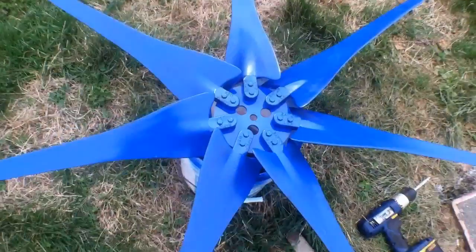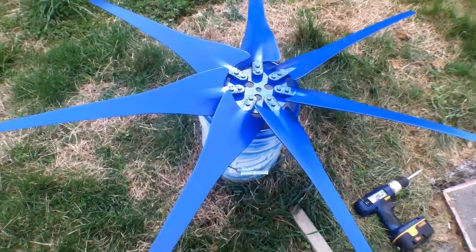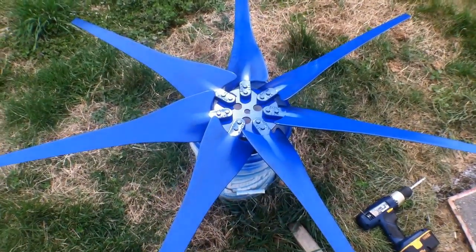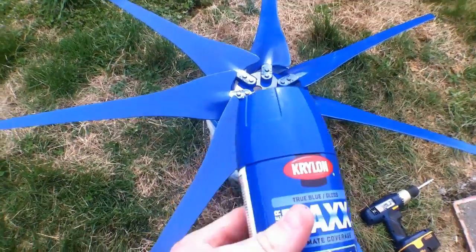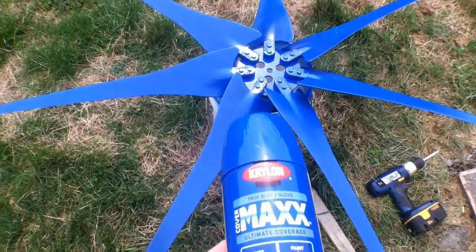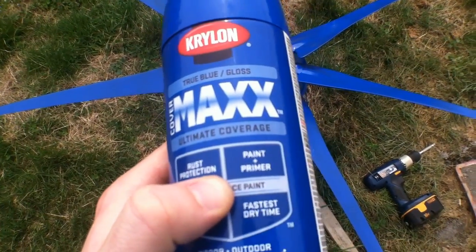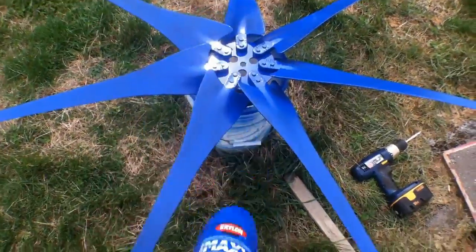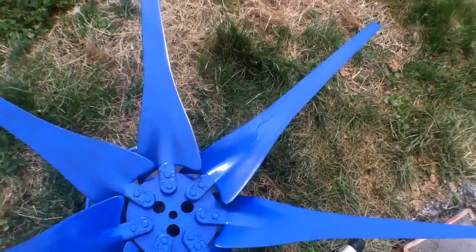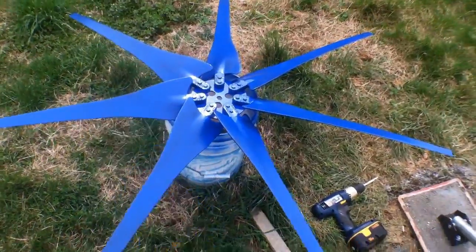I've got the blade set painted — this is going to be a seven-blade setup, so it should get very good torque in the wind. These are the Raptor blades from Missouri Wind and Solar. I want to say something about painting: if I was doing this for a client I would be livid, because I didn't primer this first. That Krylon that says 'paint plus primer' is a load of garbage — it just ran on some of the blades and I don't like how it turned out.